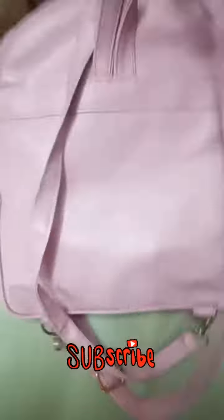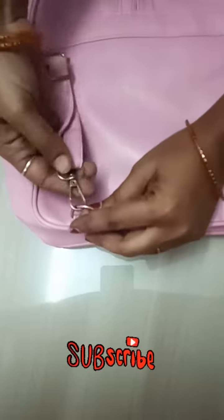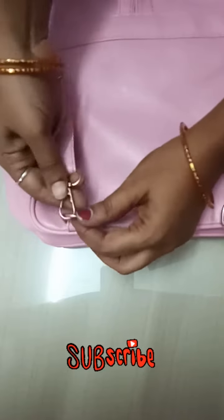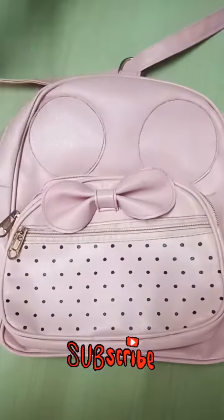We can use this bag as well. I told you this is double side. We can use the bag as well. There are many quality features and we can press the right. We can use the bag and try the bag as well.